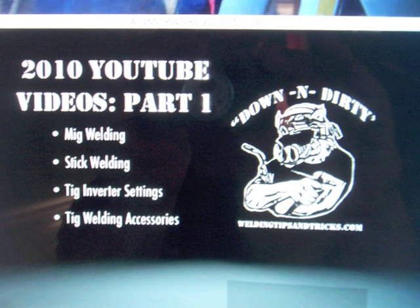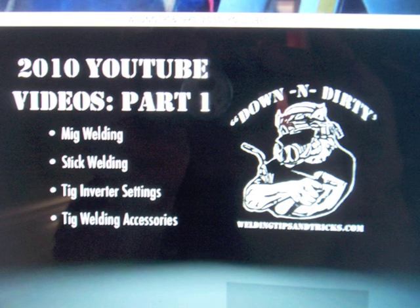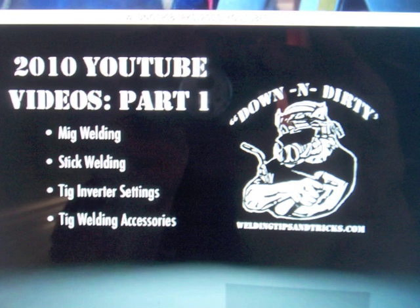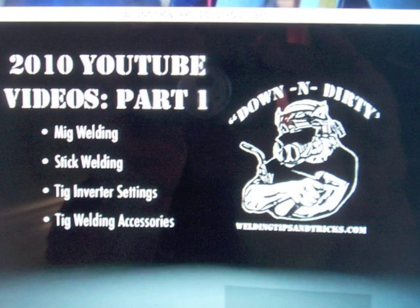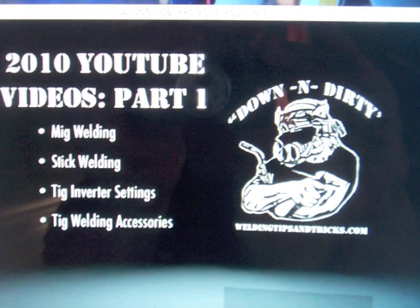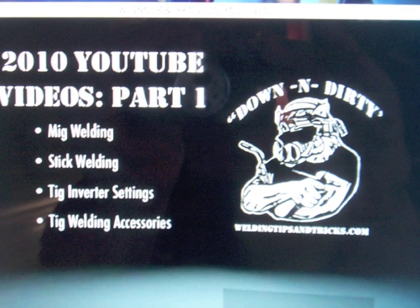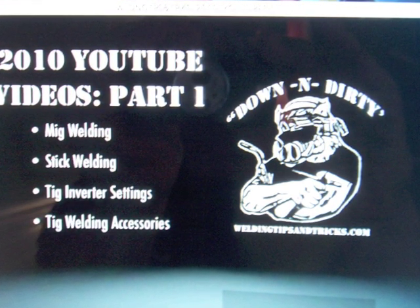A little sidebar here: in 2010 I made a whole pot-load of videos — one every single week, maybe one or two more — so over 50 videos total. A lot of people asked if I put them on a DVD because they have a hard time watching YouTube on slow connections or even dial-up. So I did put them all on two dual-layer DVDs, Part 1 and Part 2. Click the link below this YouTube video to learn more.